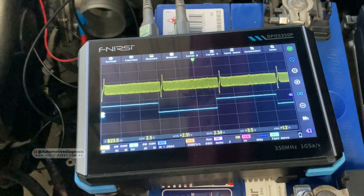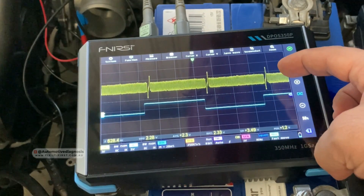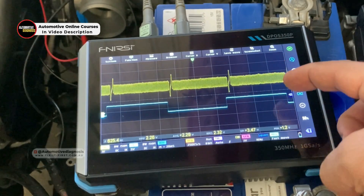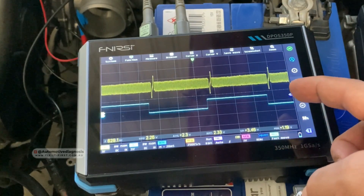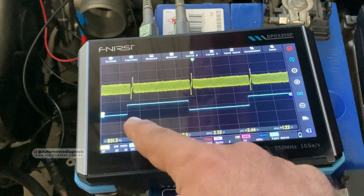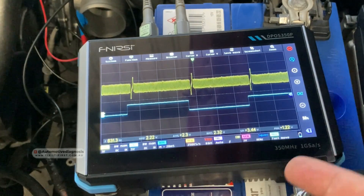Alright, as you can see, this is the waveform we are getting. The top one — the yellow one — is from channel one, which is the crank sensor. The blue one is from channel two, which is the camshaft position sensor on this car. I'm going to stop the waveform right there, then we can turn off the engine and analyze the waveform to see if it looks good.